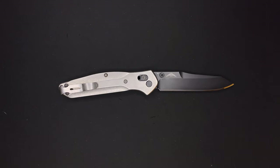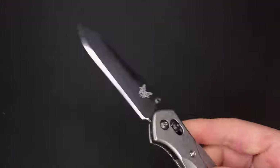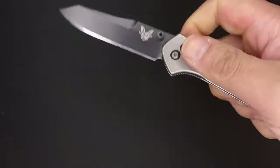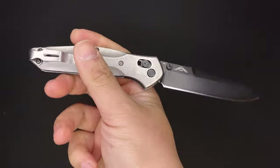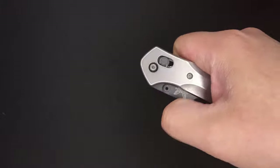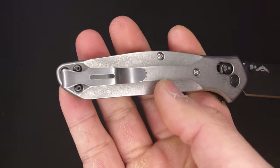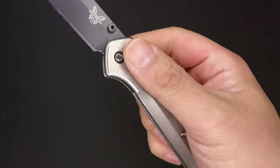Hey, what's going on guys? Welcome back to the channel. My name is Jared and today we are going to be taking a closer look and conducting a full review on the Benchmade 940 Osborne. This particular variant is the Blade HQ exclusive featuring the M4 steel, and we also have a different scale configuration — the Flytanium Stonewashed Titanium scales.